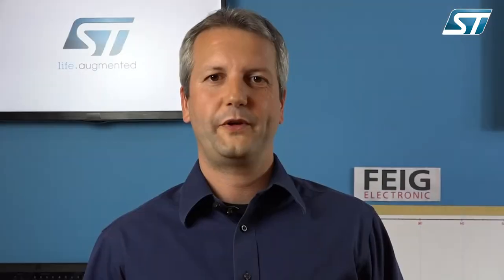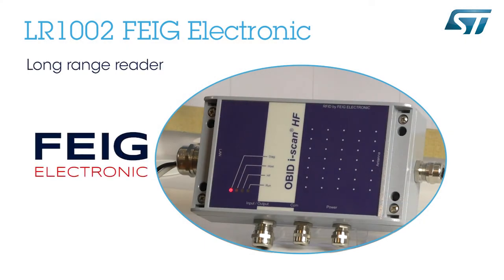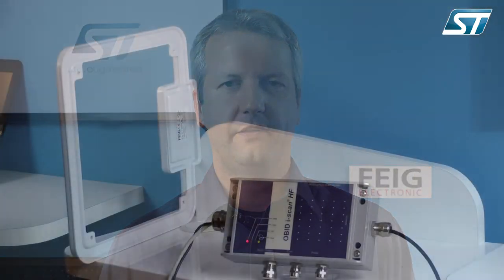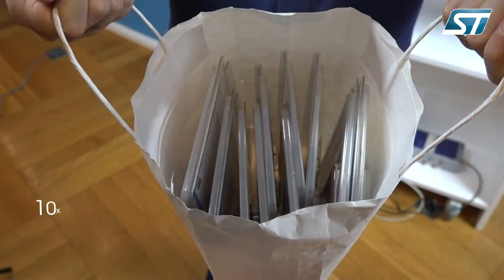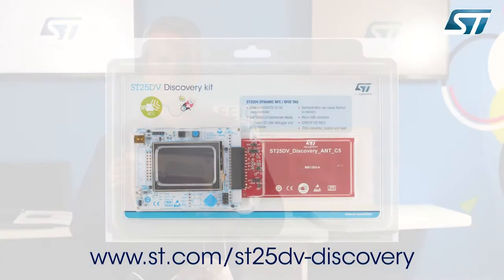Now let me show you the setup. We're using a long-range LR1002 reader from our friends at FEG Electronic. The RF reader is connected to a 30x30 industrial grade antenna also by FEG Electronic. Those are products that you can buy off the shelf. In front of the RF field generated by the antenna, I'm going to place a bag full of ST25DV discovery kits. Those kits can be ordered online at the address shown at the bottom of the screen.